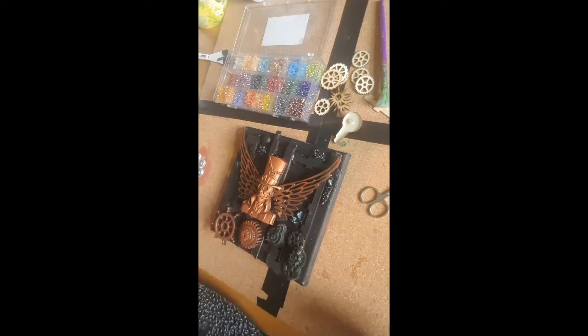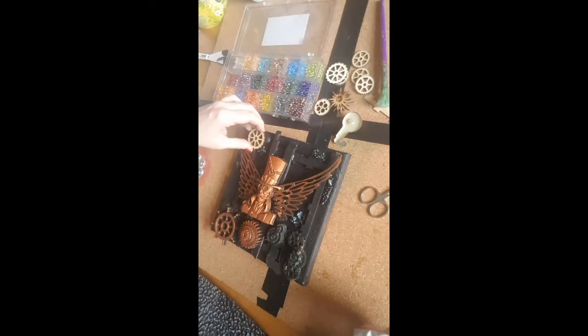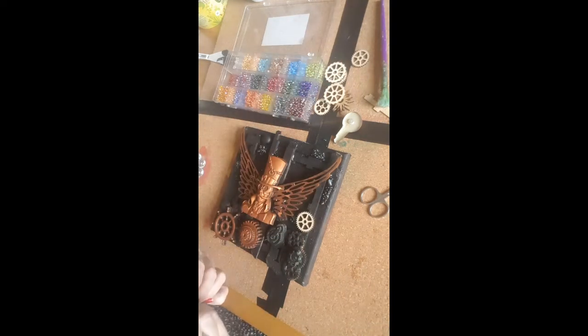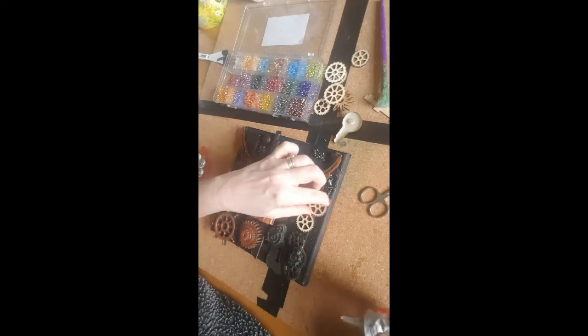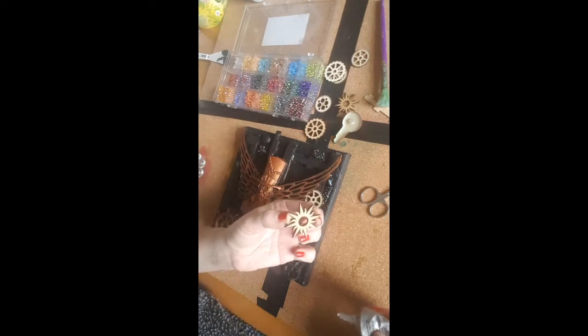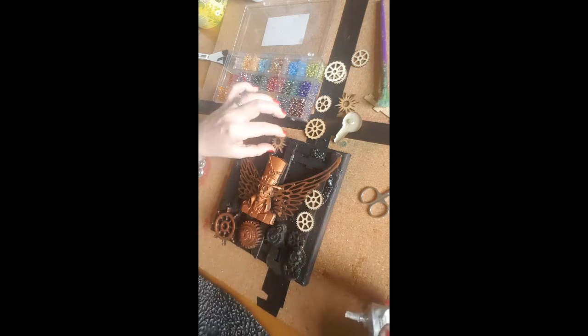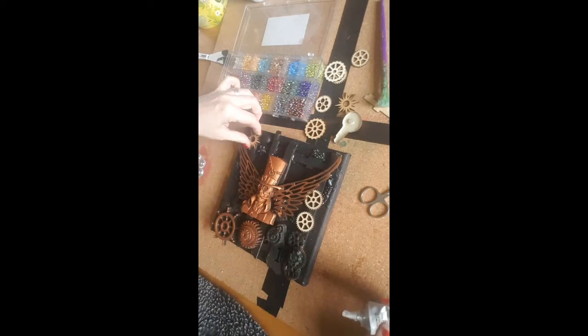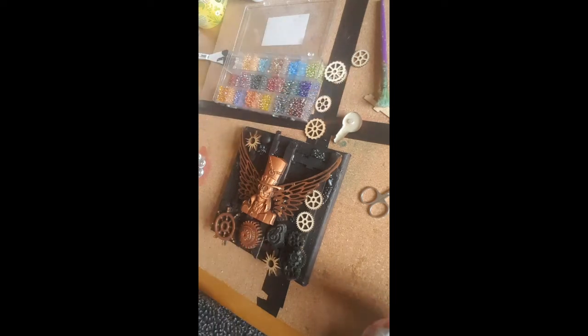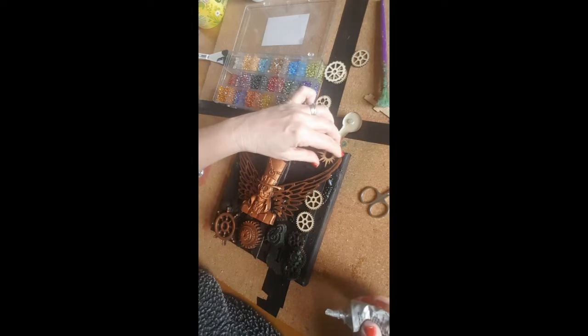Doesn't take long at all to make it look really good. Add a couple of cogs, get some smaller ones. And not forgetting everything gets painted black when the glue dries. I'm using these — I love these. One there, and let's go for it over there.